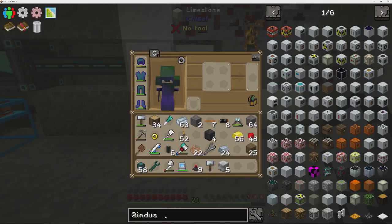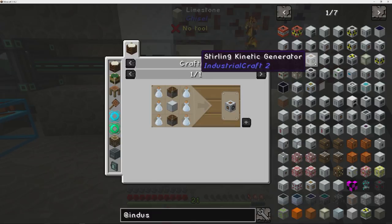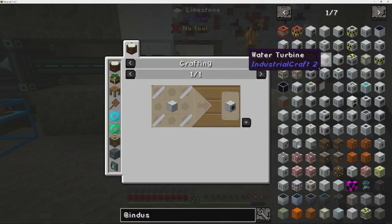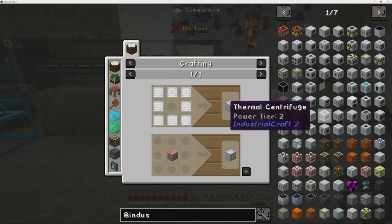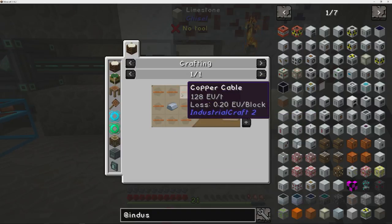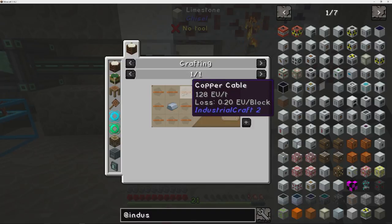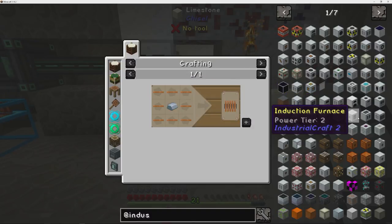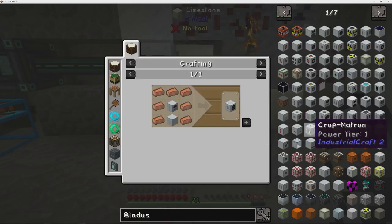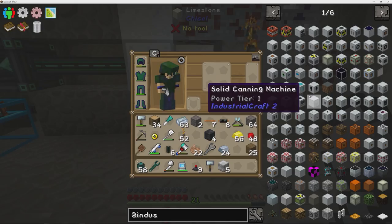For all the industrial craft stuff, you're going to notice that you need a lot of rubber — a lot of cables and stuff like that for the higher tier items. These copper cables actually need to sometimes be wrapped in rubber to make insulated cable, so I'm going to get on that early. It's kind of a pain to get rubber right now.